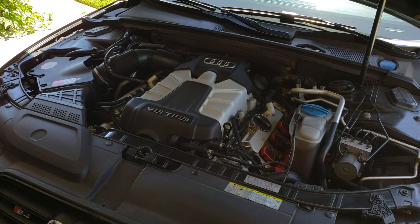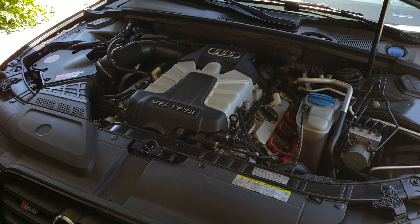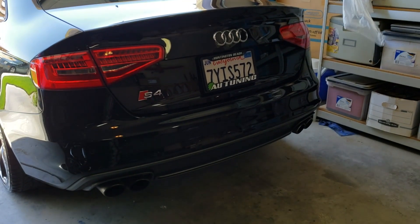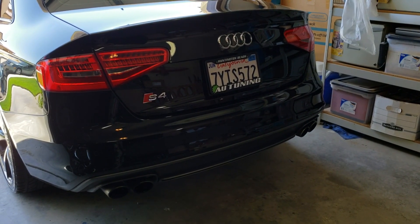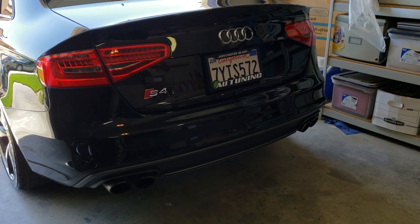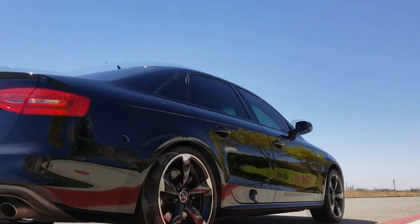So let's take a listen. Hop on in — let's go for a drive and see how this car sounds and drives.